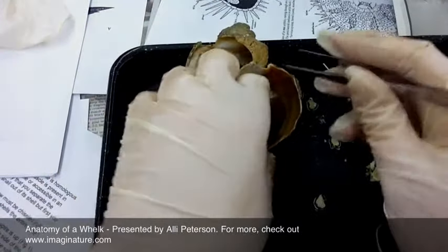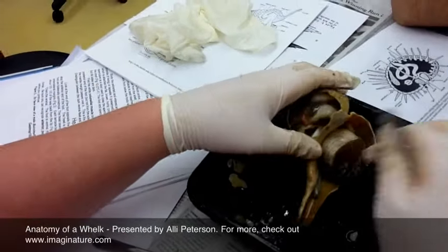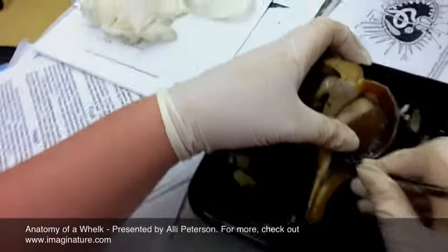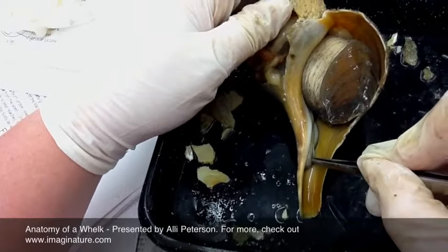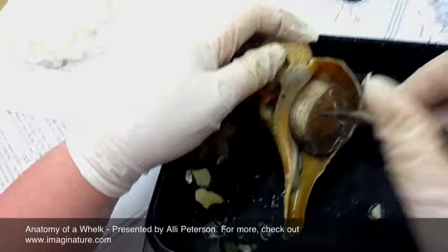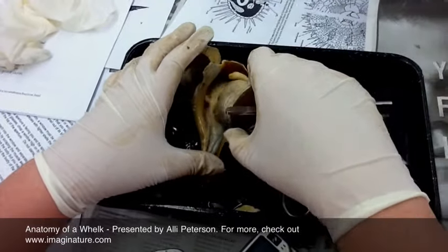We're going to pull the rest of the whelk out. This part right here is the siphon, and it will pull water into the mantle cavity for where the gills are located. We're going to pull the rest of the whelk out.